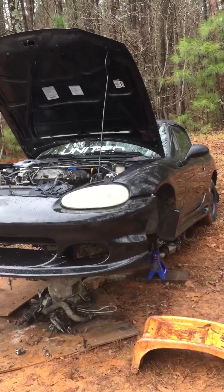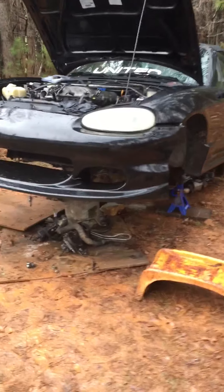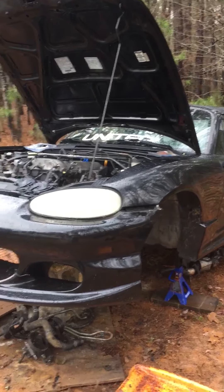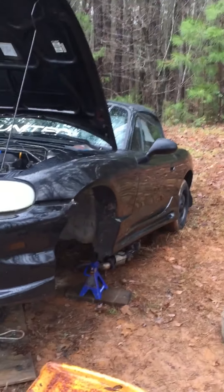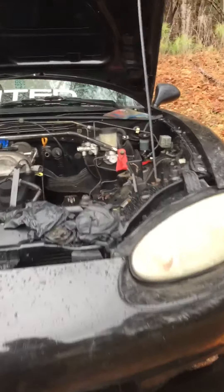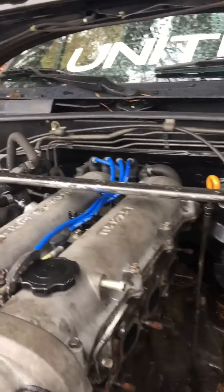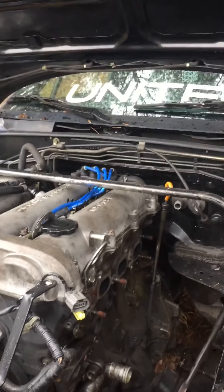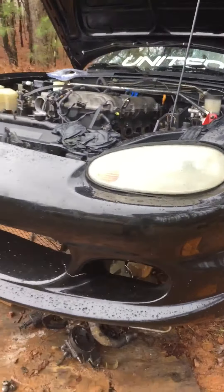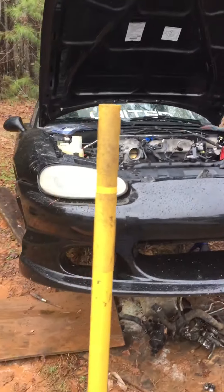This is my own '99 Miata. I've had the car for about two or three months. The only things wrong with it were the spark plugs, the valve cover, and the wires — I replaced all of them. The car runs great. I drove it for about a week and now it looks like this.